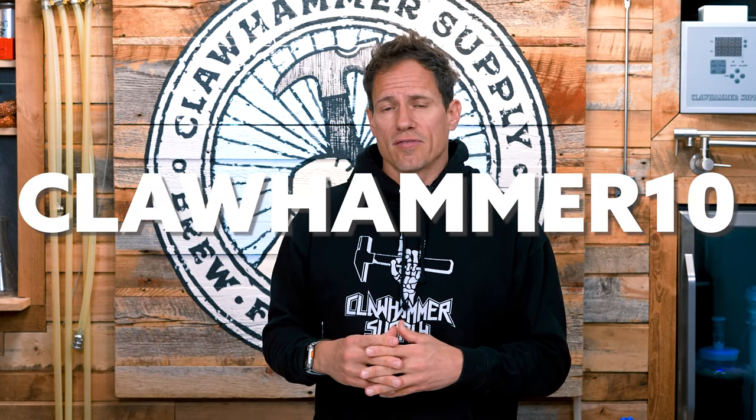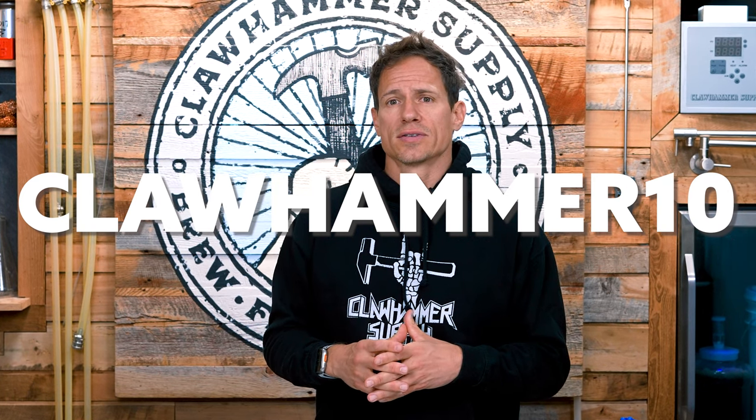Enter Clawhammer10 for a 10% discount on the Anton Parr website. Also, go to our website for a more detailed explanation of all of this. All of the links are below. Thanks for watching.